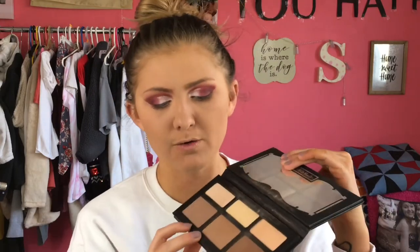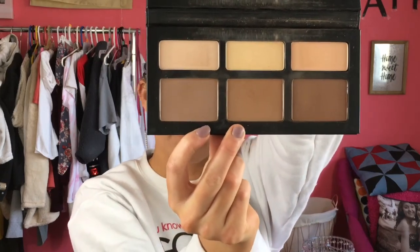Now going in with some Too Faced Chocolate Soleil bronzer, using a fluffy Real Techniques brush, shaking it off and going in. Then we're going into my Shade and Light palette — I have not found a contour palette I like better. I'm going to be contouring with the 'Shadow Play' shade.